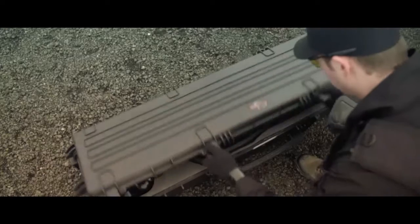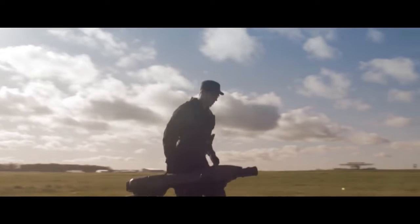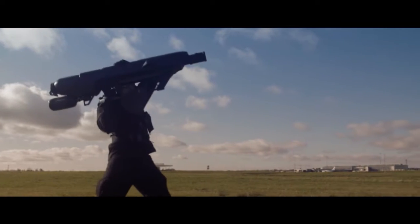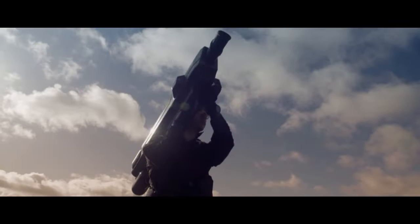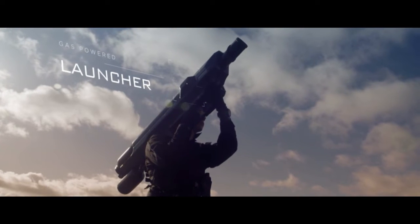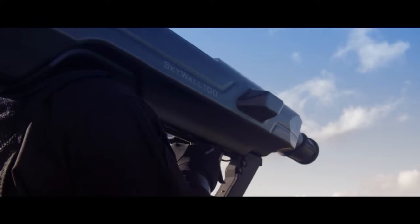SkyWall 100 is a type of drone defense system designed to capture rogue drones and bring them down safely. It is produced by OpenWorks Engineering, a company based in the United Kingdom. SkyWall 100 is a shoulder-mounted compressed gas gun used to physically stop drones. It was first introduced in 2016 and weighed 10 kilograms.